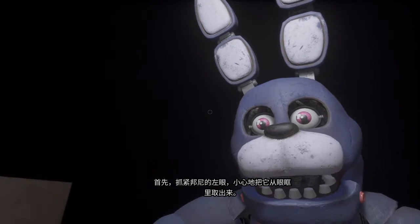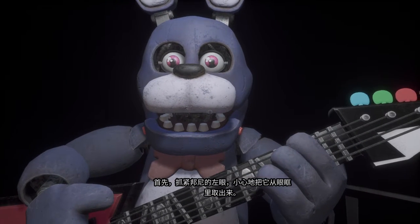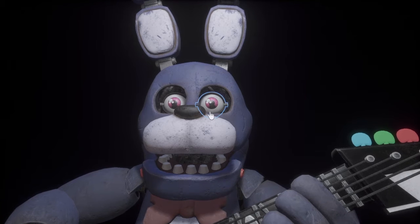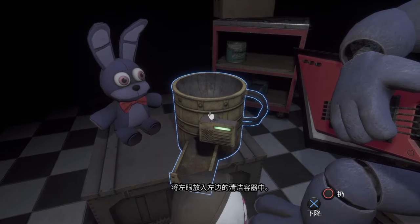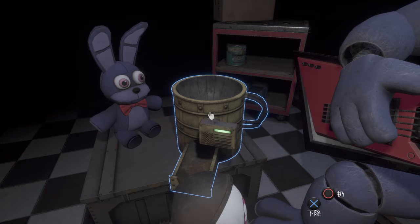First, firmly grip Bonnie's left eye and carefully remove it from its socket. Great job! Deposit the left eye in the cleaning receptacle on your left. Well done!